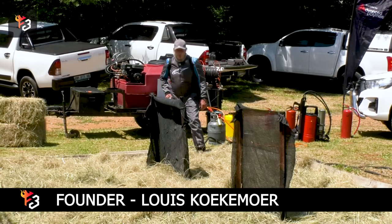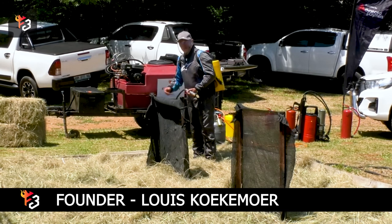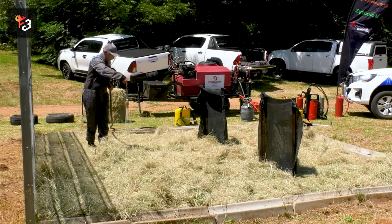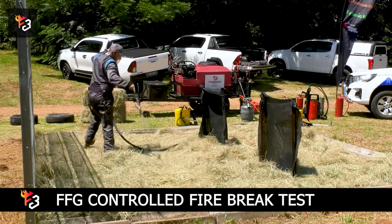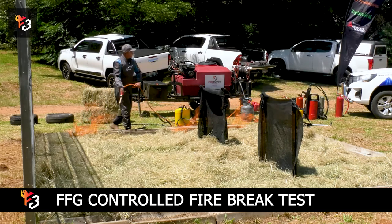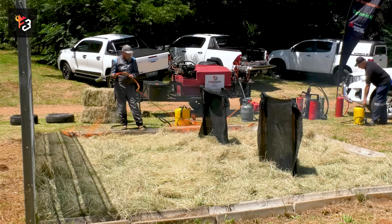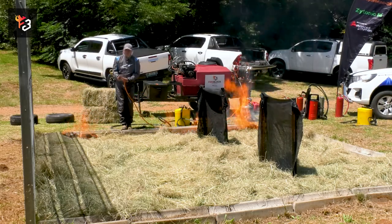Here we've got a test we're going to do. We're going to treat this Lissarin on one side, and we're going to light it on the other side. You can see now we're starting the fire on this side — it's going to have to run that way. And the area that we treat will not burn.